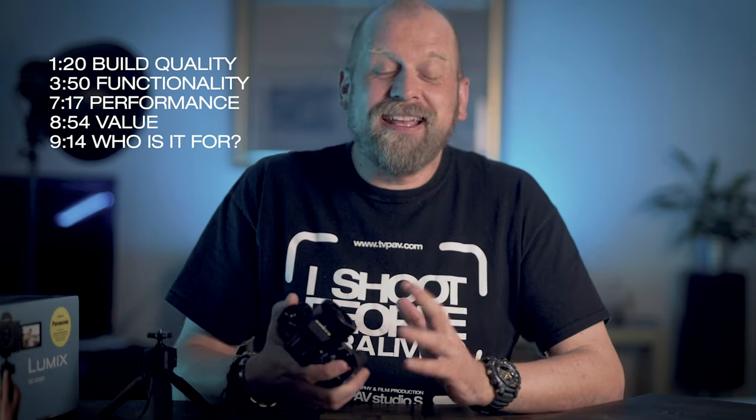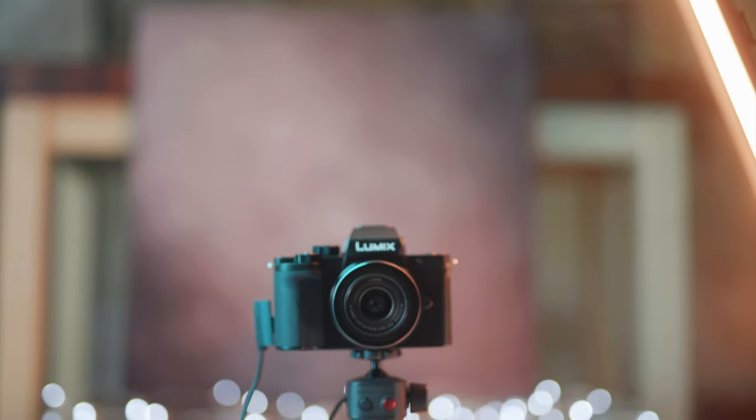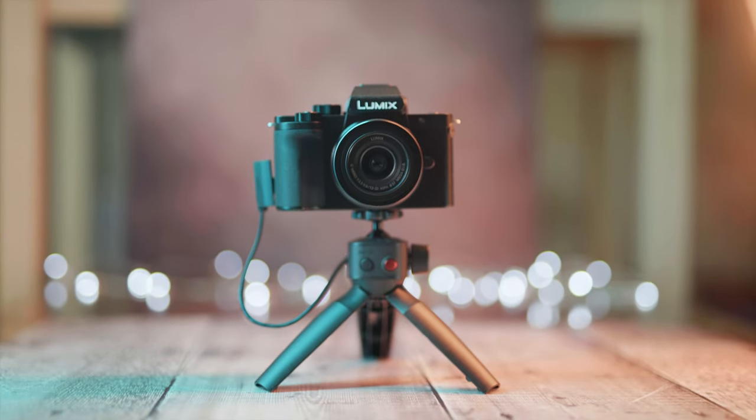In this video I am going to talk about this camera's build quality, functionality, photography and of course video performance, value for money and who it is for. I have a vlogging kit here which is a G100V, which comes with this little 12-32mm lens as well as a little tabletop tripod grip controller.